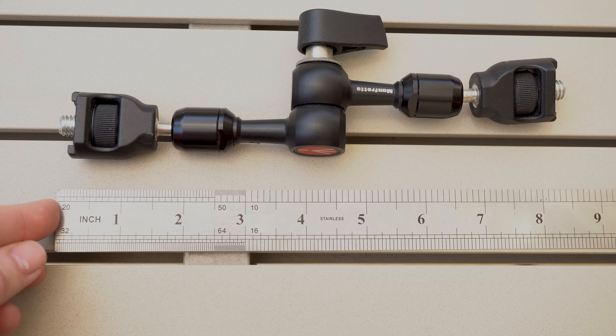At the end of the day, both the 244 mini and micro magic arms are extremely solid options if you're looking for high quality, short, and flexible arms for monitors, LEDs, recorders, and microphones — and they are even strong enough to hold a camera if you need to. As for pricing, depending on the specific model and kit, you're looking at between $90 and $110, which we think is fair, especially for the unique anti-rotation version.